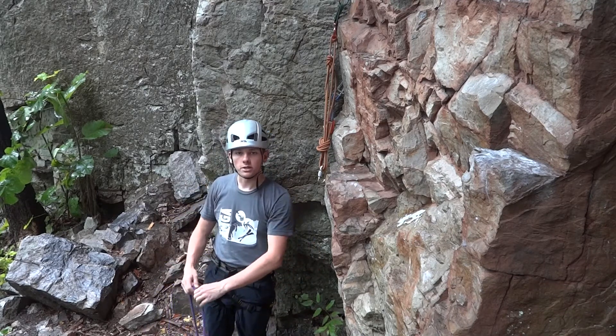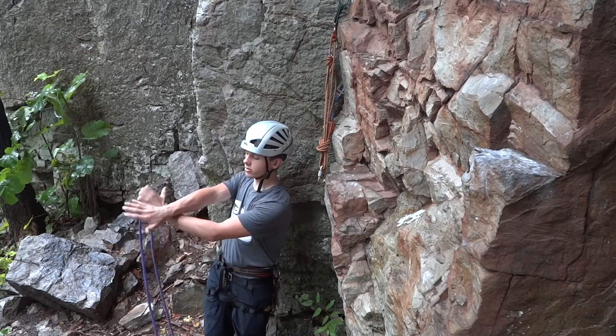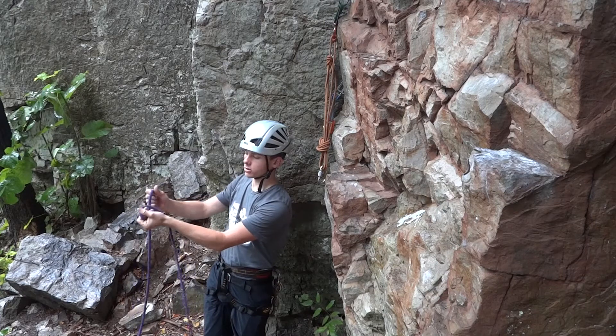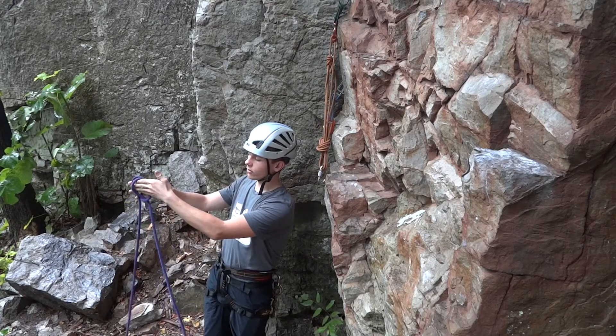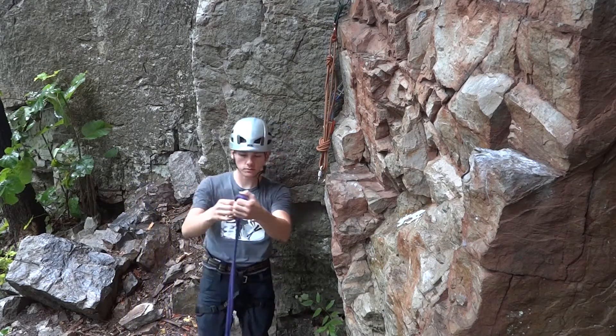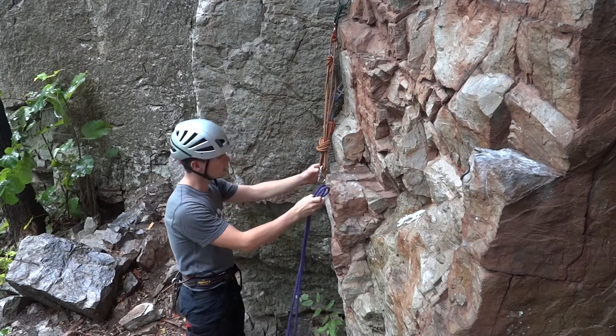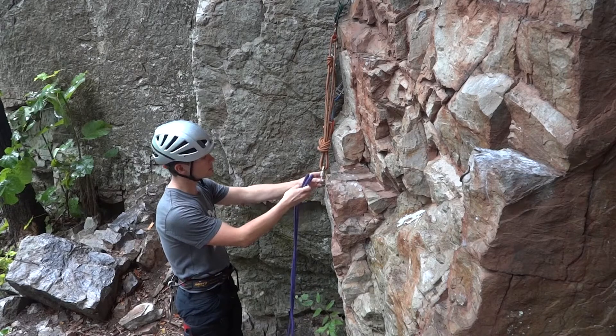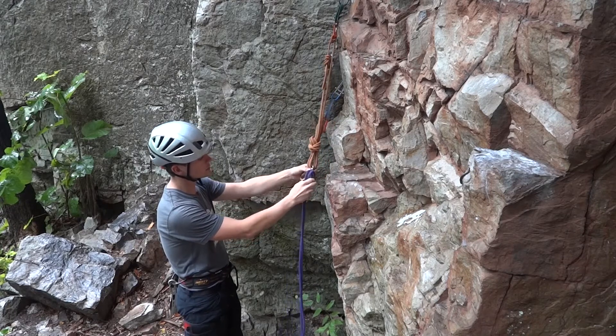To tie the Munter hitch, cross your arms with thumbs facing outwards and grasp the rope. Uncross your arms to form two loops and then fold them together. Place the Munter onto the carabiner with the load strand closest to the spine of the carabiner.